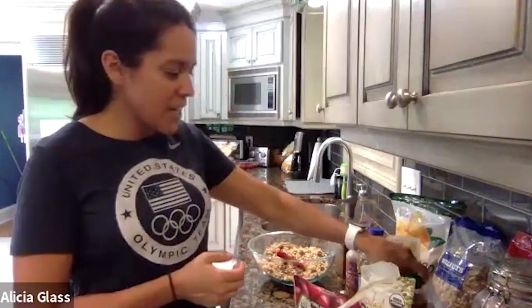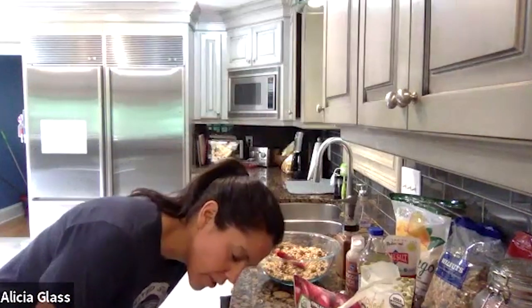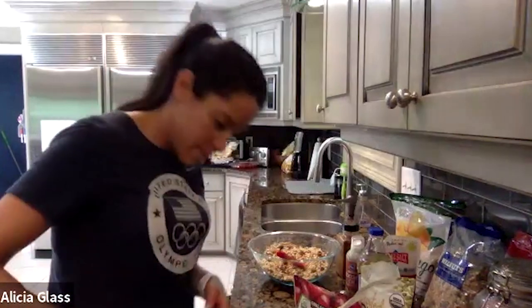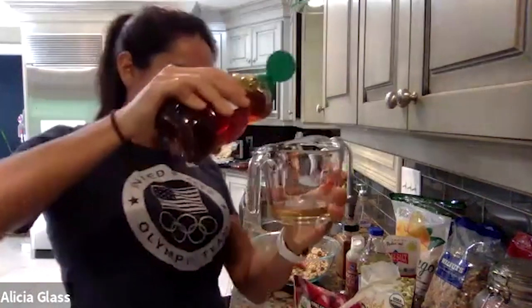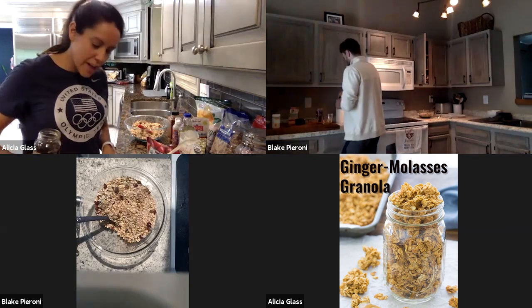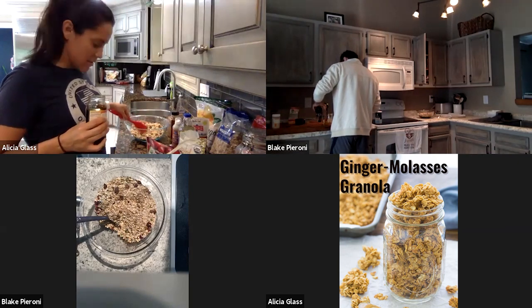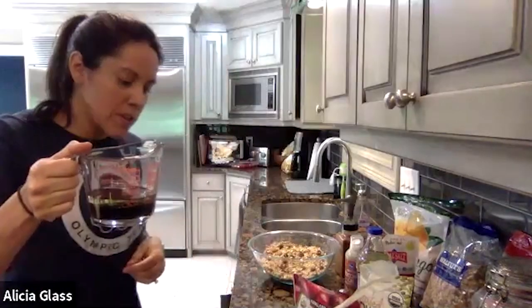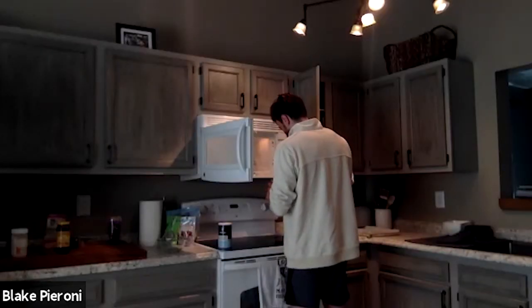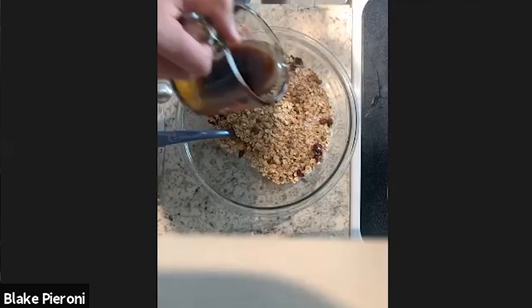Then you're going to do a quarter of a cup of honey. This is where math gets involved with your measuring cup — just look at how much you need to make up a quarter cup and add that in. Molasses is another quarter of a cup, so now you've got your oil, honey, and molasses together. We're going to put this in the microwave for about 30 seconds — just keep an eye on it so it doesn't explode. We're just trying to heat it up a little bit so it mixes together and is easier to stir. Then pour it into the dry ingredients.